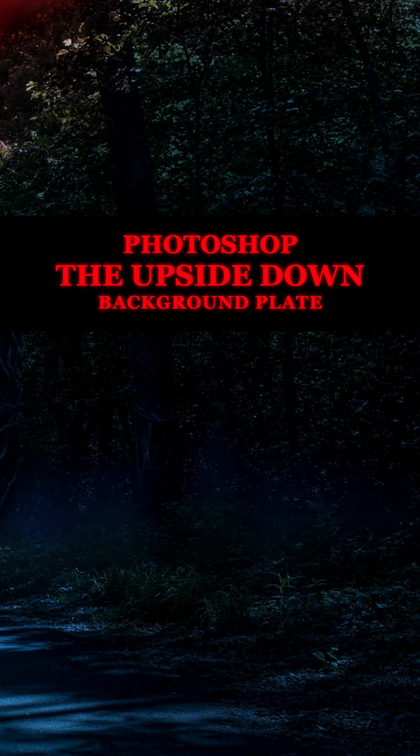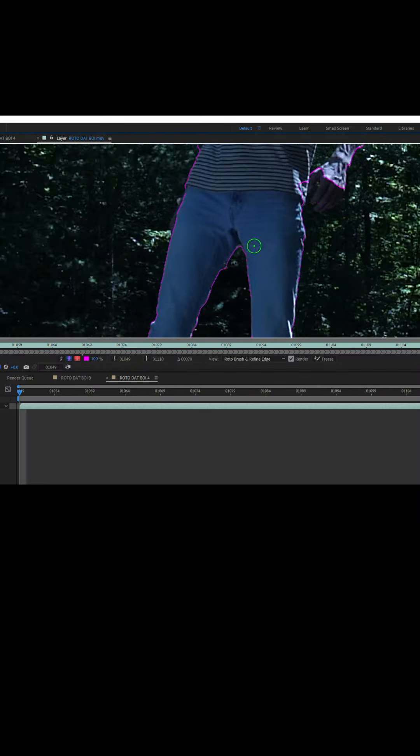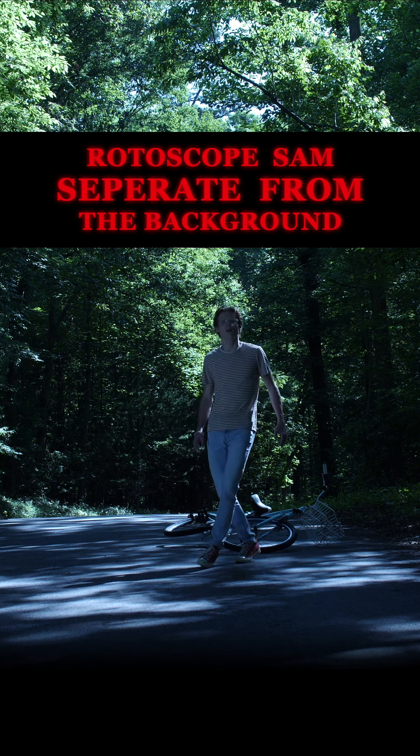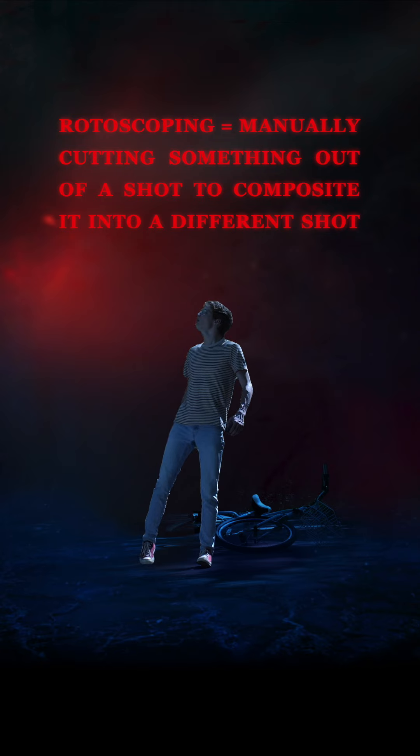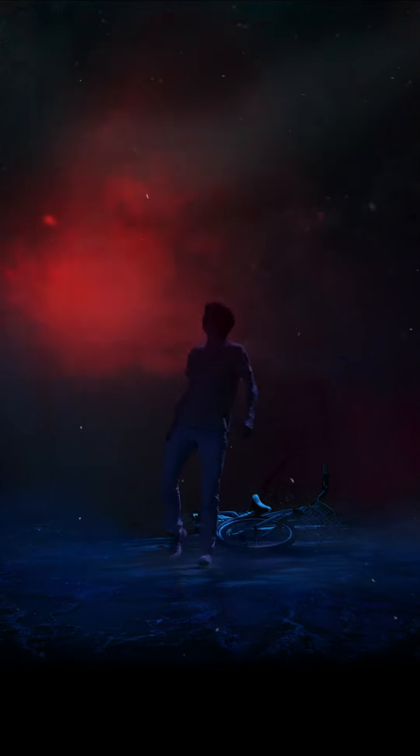To create the Upside Down, I took a screenshot of the scene with Sam and got to work adding in creepy vines and foggy trees in Photoshop. Had we known we were gonna go all in like this, we probably would have put a green screen behind Sam, because we ended up having to rotoscope him in order to separate him from the background. Then it was a matter of color grading Sam, adding shadows, flying in some fog, some lightning clouds, and of course, particles.